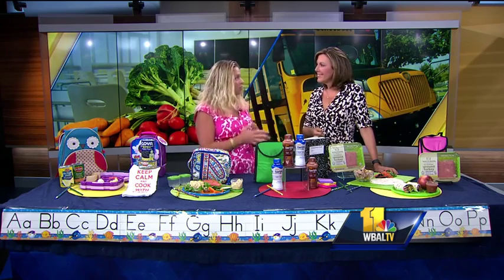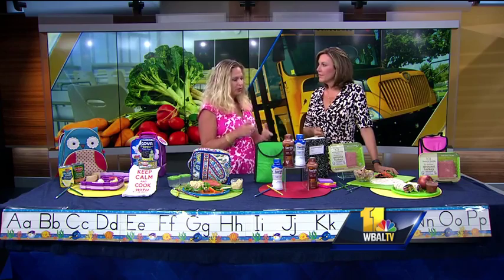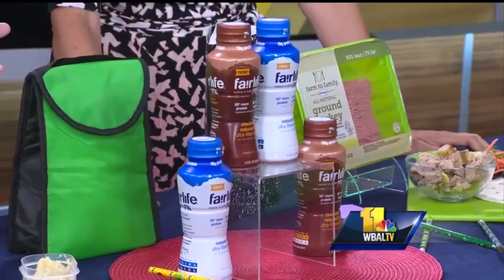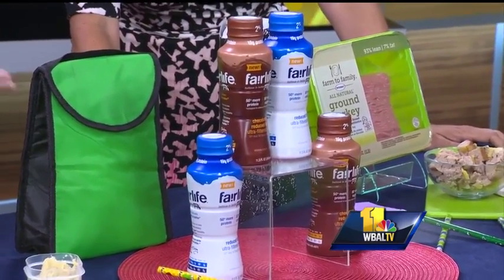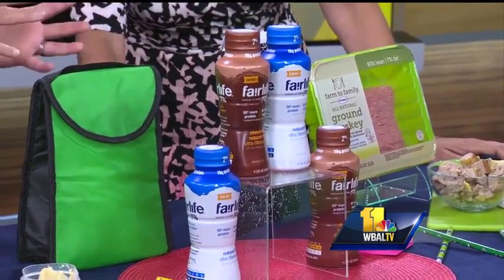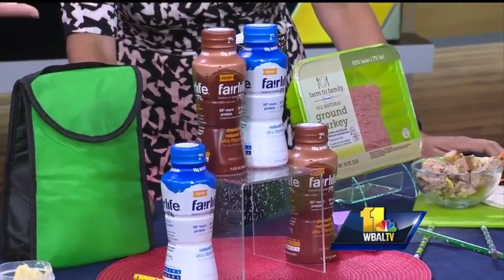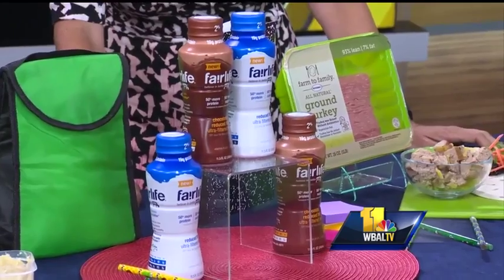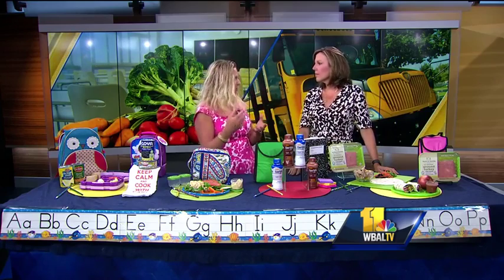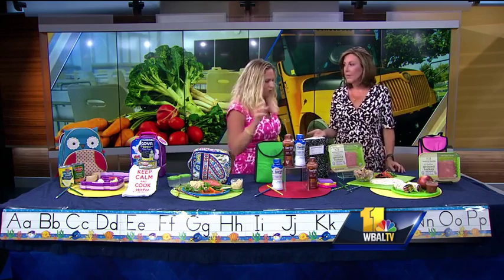I want to highlight beverages — I love water or milk as options for kids. If you're looking for higher protein, this is an interesting milk called Fairlife Ultra Filtered. In one cup, they've got 13 grams of protein — double the protein — and more calcium. Through ultra filtration, they can give you more protein, take out the lactose, so it's good for lactose intolerance, and it's half the sugar of other white milk. I'm also showing chocolate milk because that's great for after-school sports and refueling. It has more sugar because it's chocolate, but once in a while it's not a bad choice.